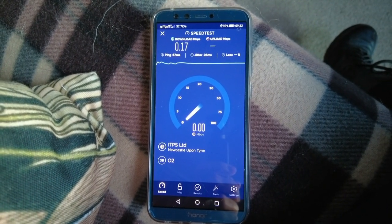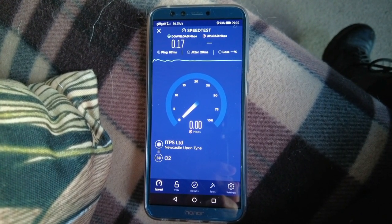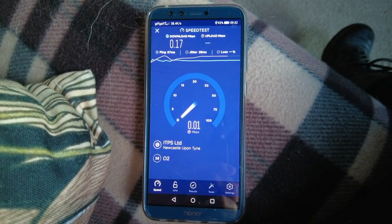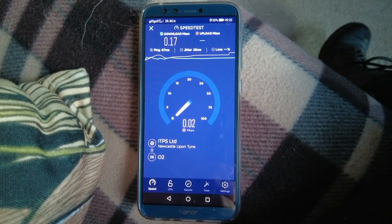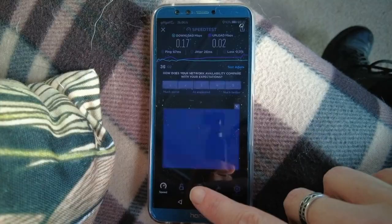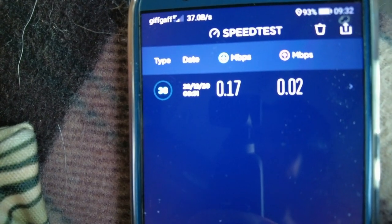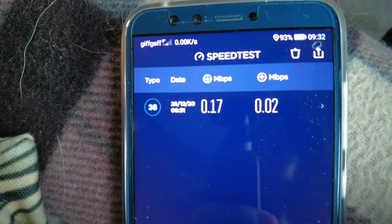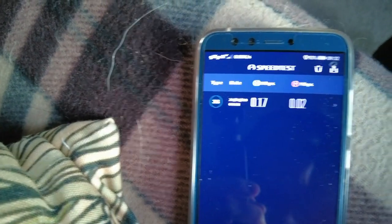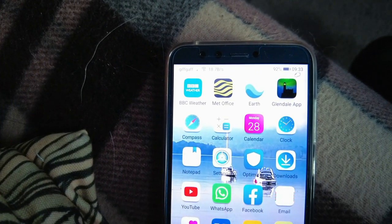It can't even get a reading. There you go — 0.02 upload. Don't want to be uploading any videos on mobile data. As you can see, the one on the left is the download and the one on the right is the upload — that was on mobile data, absolutely crap. Right, that's the Wi-Fi on, mobile data off. They're both on GiffGaff — my phone's on GiffGaff and it's a GiffGaff card in the modem.